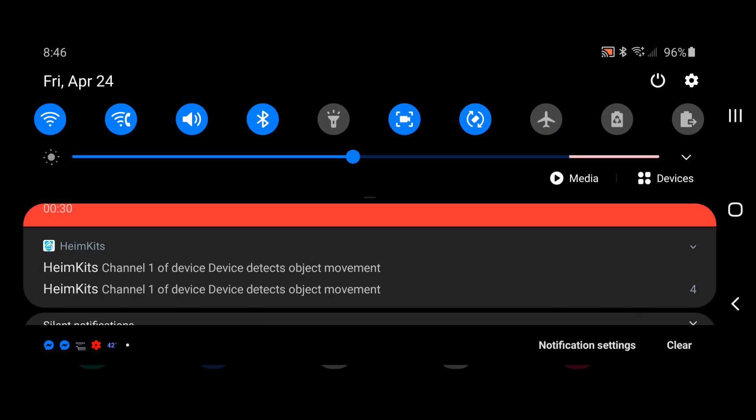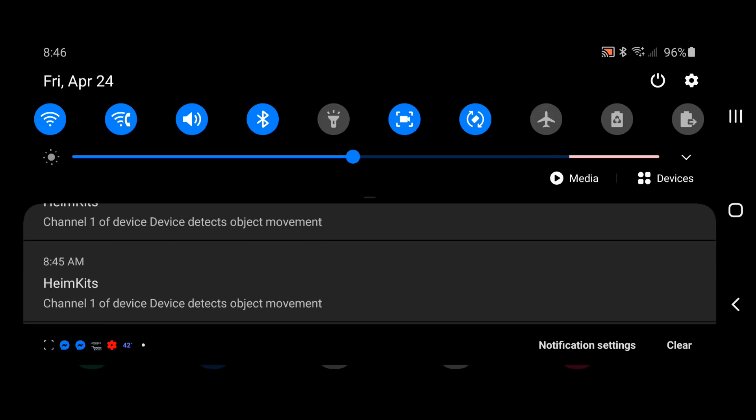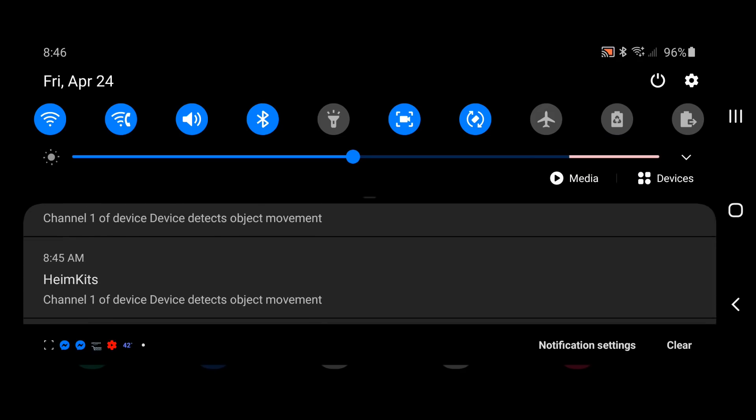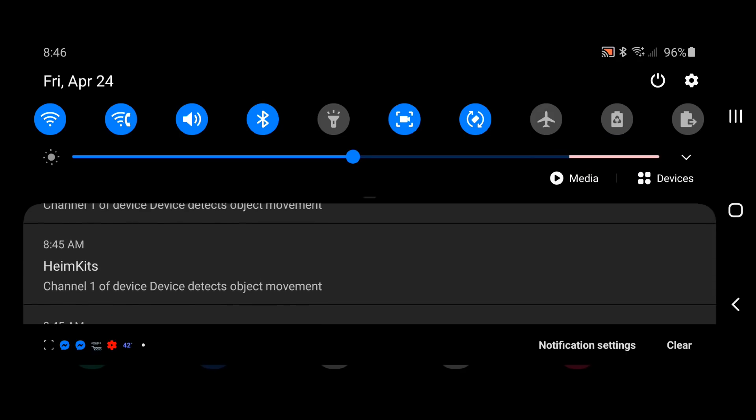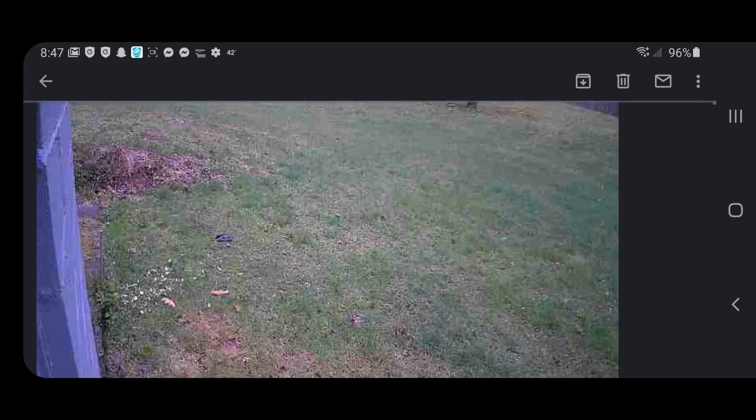Here's how the alert looks coming to your phone on Android. It's raining outside so that's why I'm getting a bunch of movement triggers. Going into the email you can see it snaps a few pictures and attaches them.